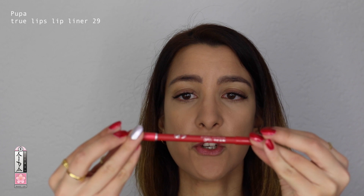I don't know what I'm going to do with my eyes today, so I'm first going to apply my red lipstick and choose eyeshadows according to my lipstick. I want to keep my eyes very simple — at least a little bit of shimmer, light. I'm going to outline my lips using the Pupa True Lips lip liner in shade 29, which is a beautiful red shade.